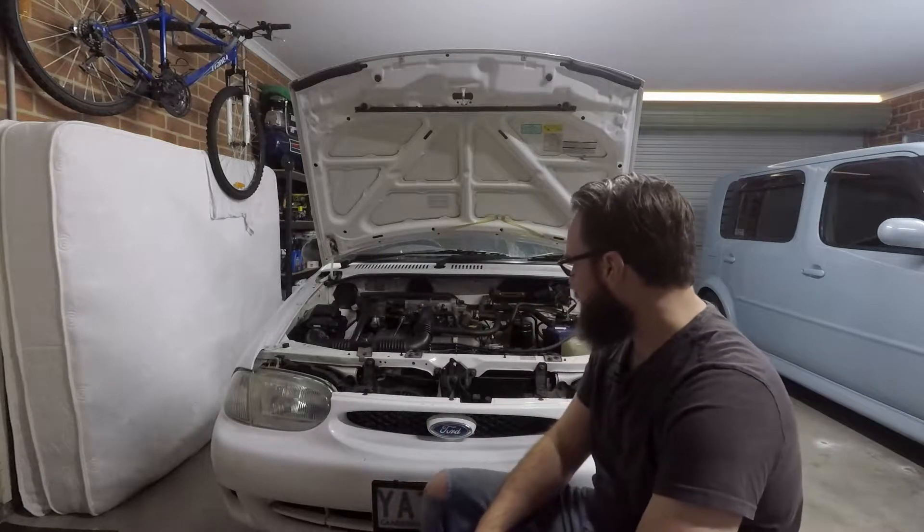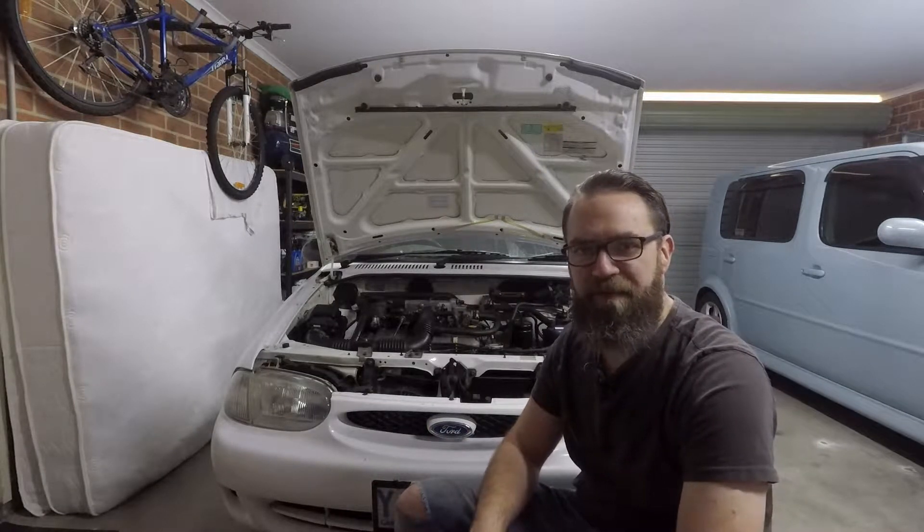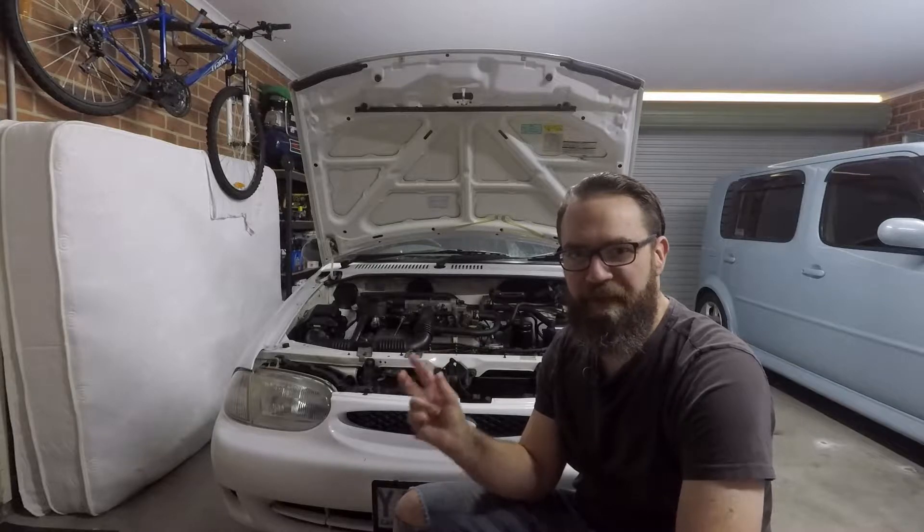Hey everyone and welcome back. Today we're going to be looking at how to add OBD2 capabilities to your car that does not have an OBD2 port. In this case we've got the Ford Festiva from 1997 — it does have OBD1, but that does not include the common OBD2 connector.